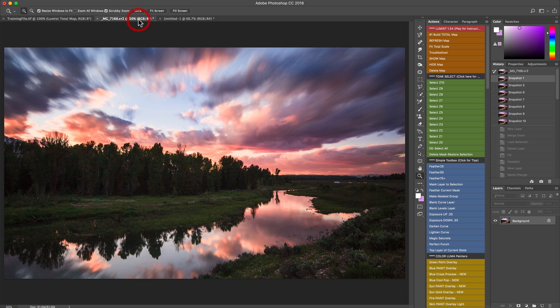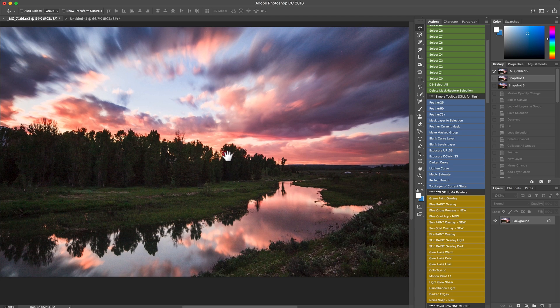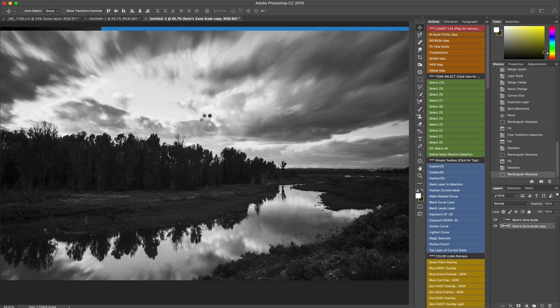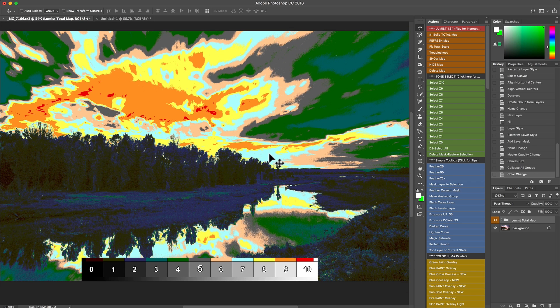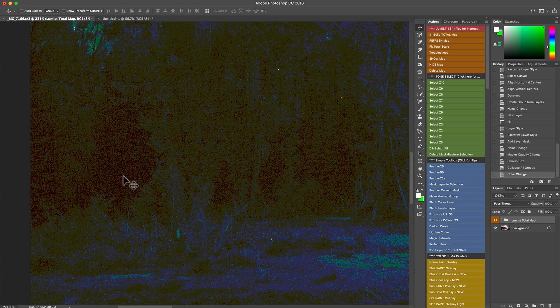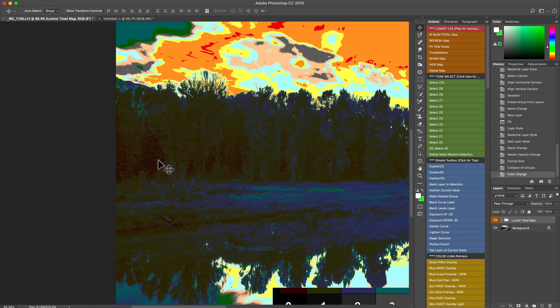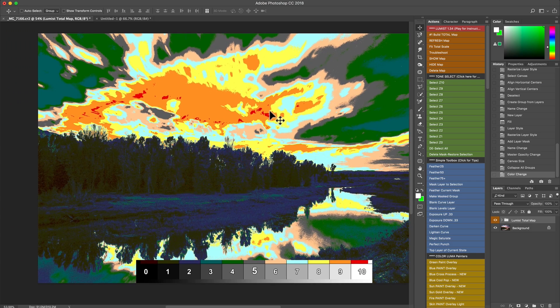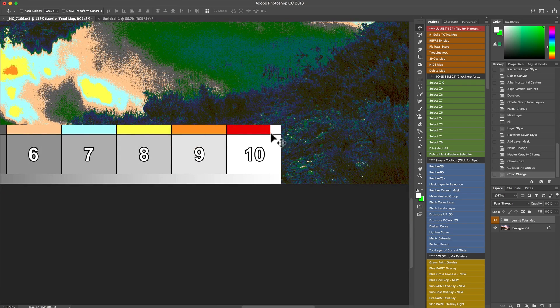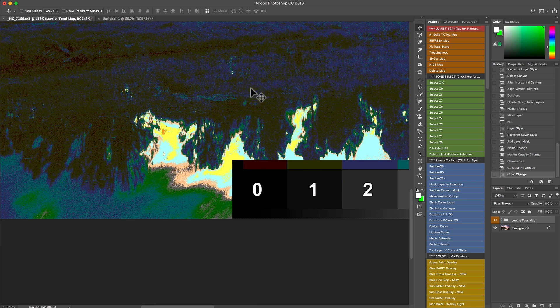Let's go over and switch to another image and play with Color Lumis in combination with everything we've learned. I'm going to run the total map first. We have a neat image taken late at night near Grand Tetons National Park — a lot of dynamic range — and here's our image. We have great use of the tonal range and don't really have much clipping. There's a little bit down in zone zero, the blacks, but really very little.